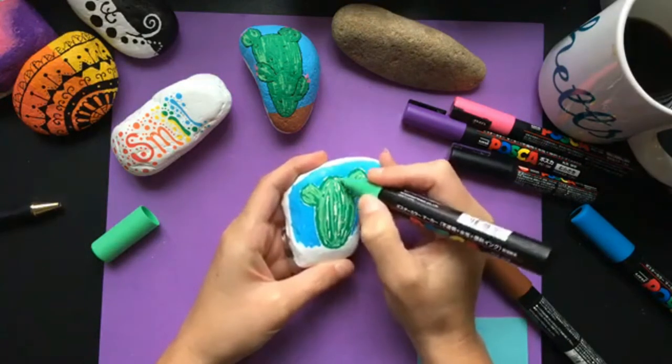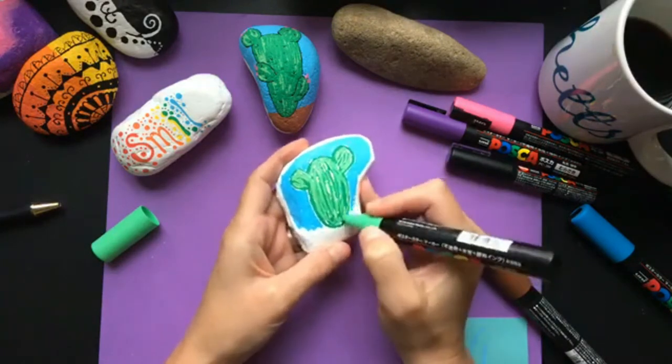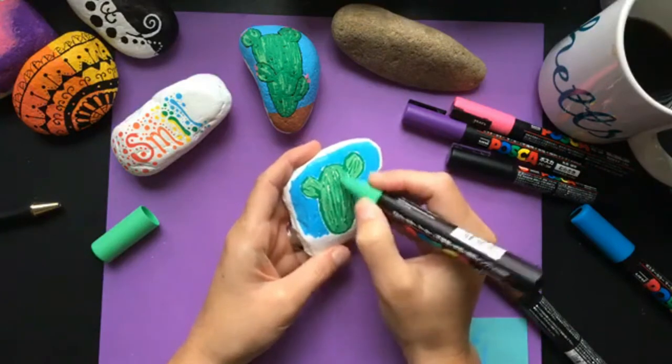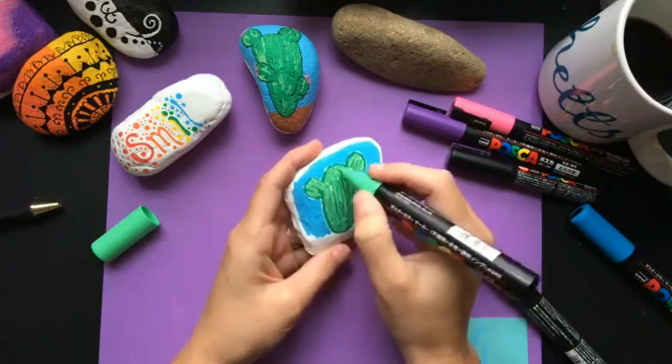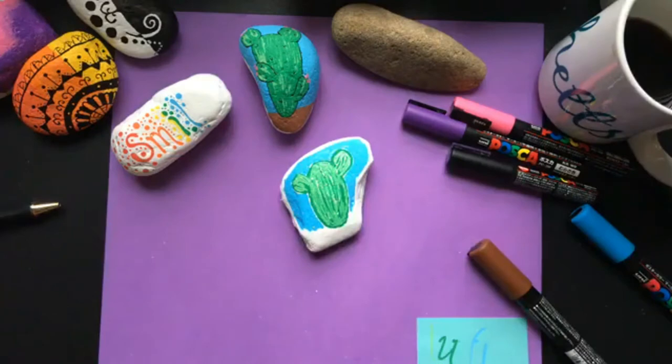Somebody in our rock painting tutorial group had asked about how to do a cactus, so I thought this would be a good opportunity to do one and show off these markers. I asked in the group and I believe 95% of the people who had these pens said just get them.